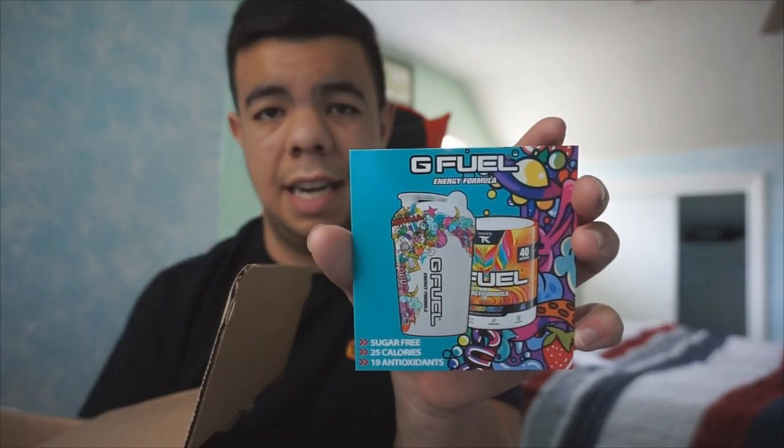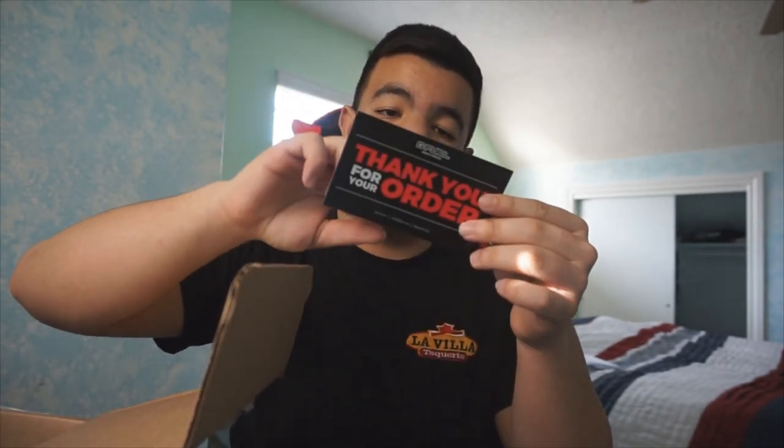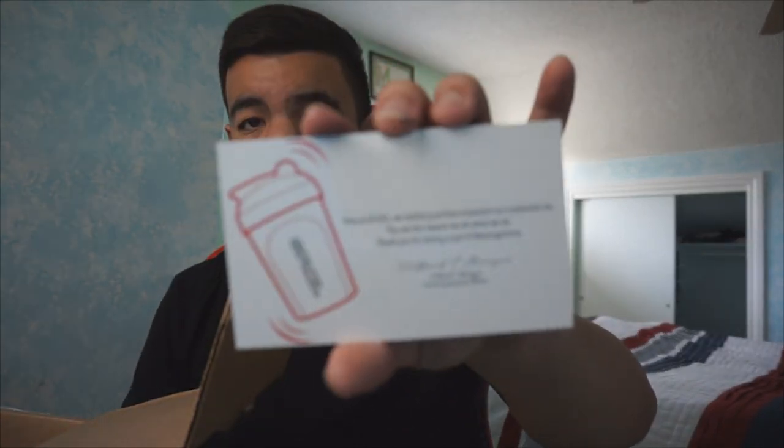Now there's the G Fuel little card it comes with. There we go — on the back it says 'Energy Drink of Esports.' What this G Fuel does is give you energy, focus, endurance, and reaction. I need that reaction for Fortnite — fast reaction to build when I'm getting shot at. It comes with one more card that says 'Thank you for your order — you're the reason we do what we do, thank you for being part of #TeamGamma.'